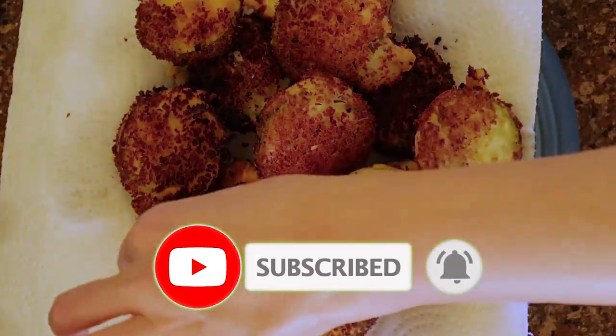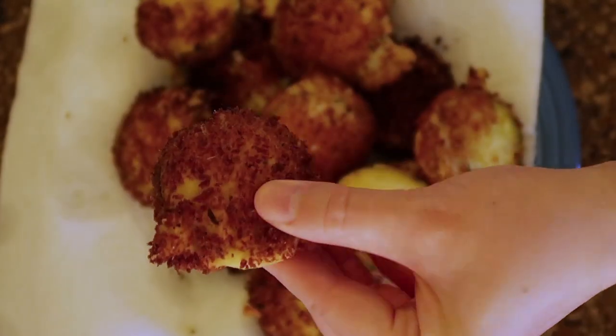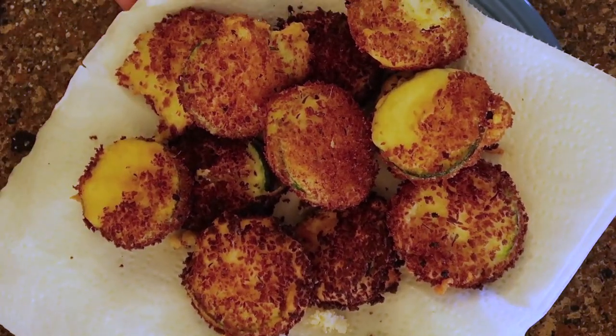Okay, I have no idea what I'm doing — I just got this idea because I really wanted fried zucchini. What I'm going to attempt to do is double batter these zucchini chips with tempura and panko. Let's see what happens.